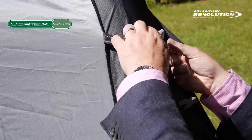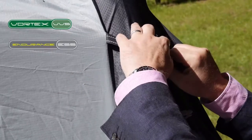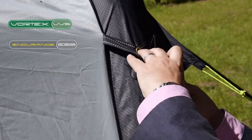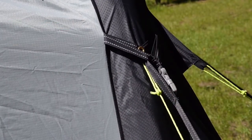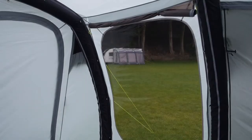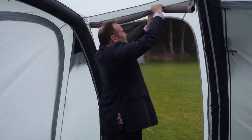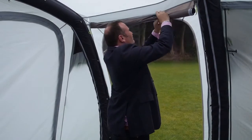The awning also comes with endurance storm straps which give additional stability in windier weather. The tinted windows also benefit from zip-in curtains, making privacy quick and easy.